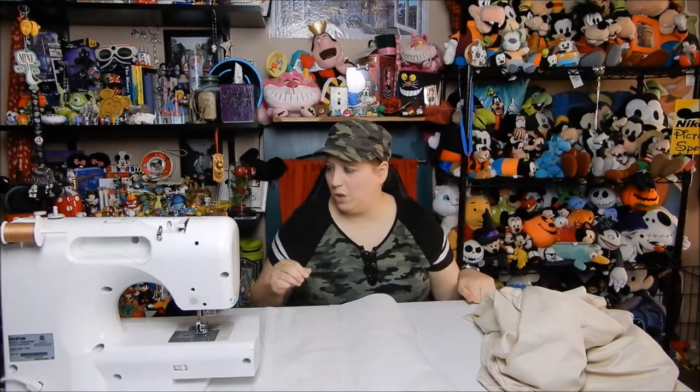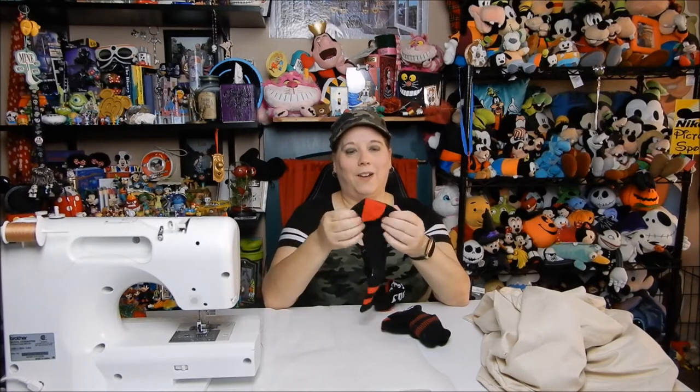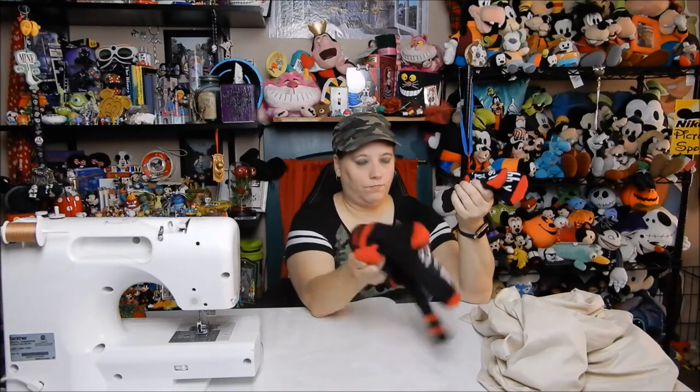I also bought a pair of socks that we're gonna use as well, because master gives Dobby a sock and Dobby is a free elf. The ones I found say 'Master has given Dobby a sock' on one of them and 'Dobby is free' on the other. I'm going to use the one that says 'Master has given Dobby a sock' and safety-pin it to the outfit — I think that'd be really cute. The ones I found on Amazon came with two pairs, so I get to keep a pair and a pair will become the craft.